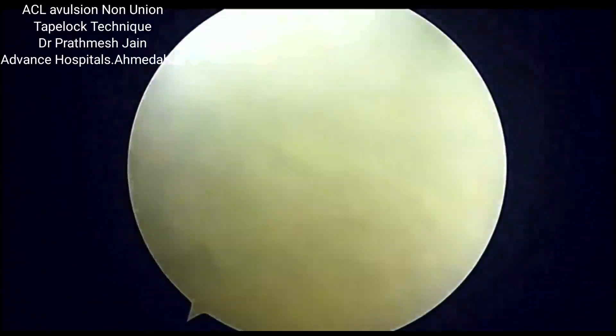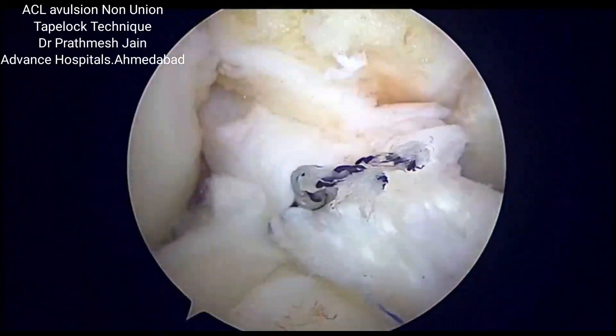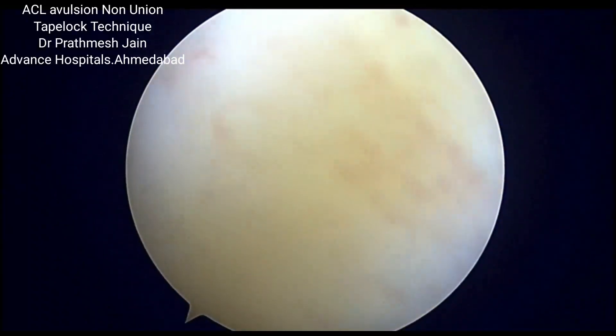This technique is a very good technique for a primary ACL avulsion as well.